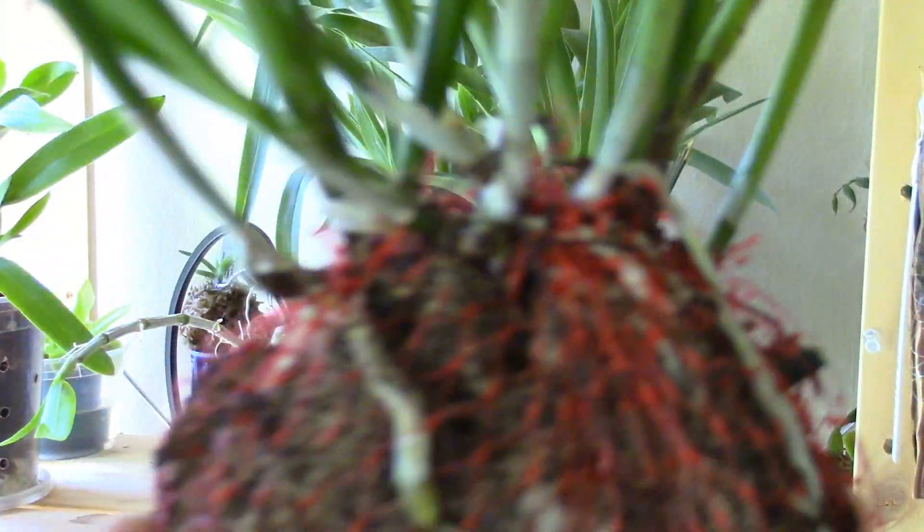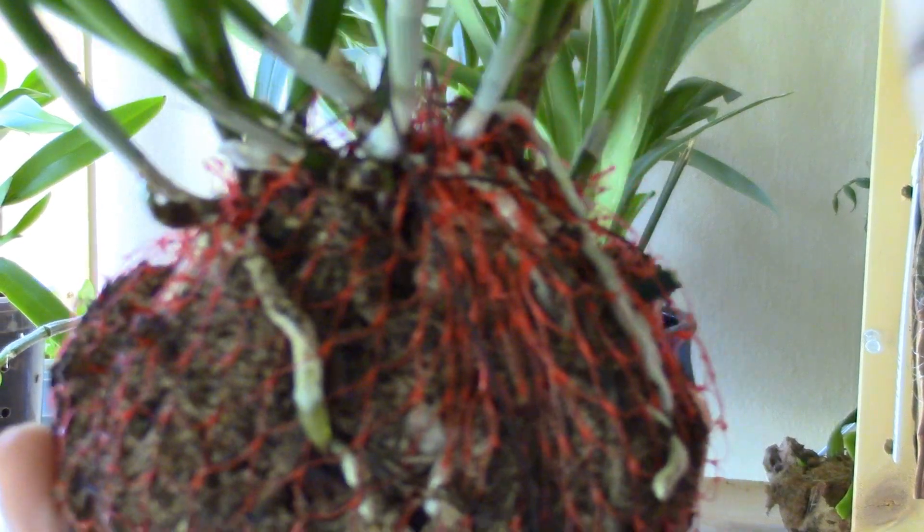So yeah, let's have a look at this orchid. We can do an orchid-specific update if I'm not going to be super blurry this whole time. Let me adjust my camera.